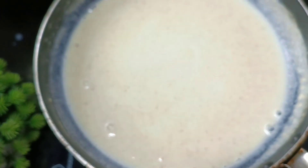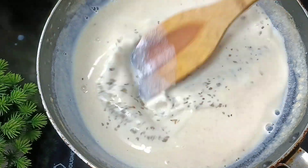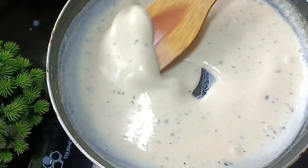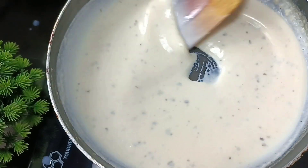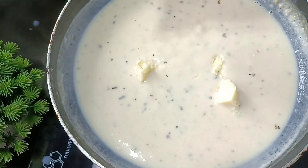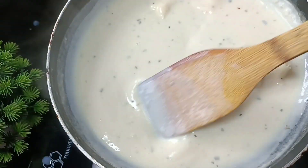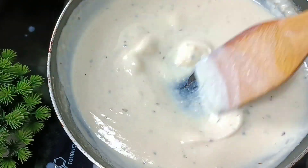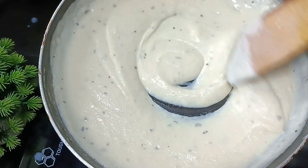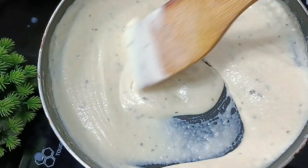You can skip the oregano. You can add a little bit of cheese — I will add cheddar cheese and mozzarella cheese. You can also add a little bit of Kashmiri, some paprika powder, and some fresh cream.